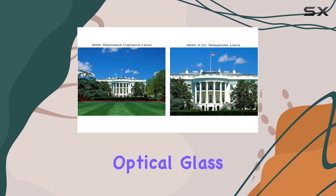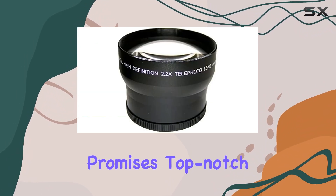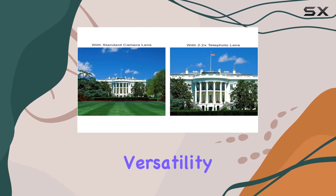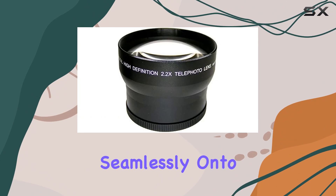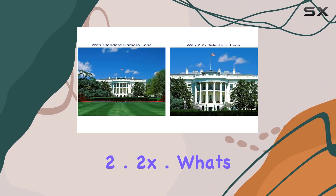Its multi-coated optical glass, compatible with 72mm filters, promises top-notch quality for megapixel photography. And let's talk versatility — it's not just for camcorders. This gem mounts seamlessly onto traditional SLR lenses, elevating your zoom by 2.2x.